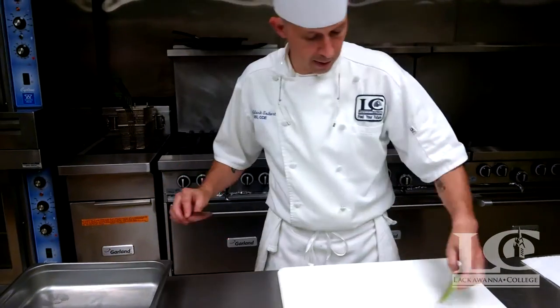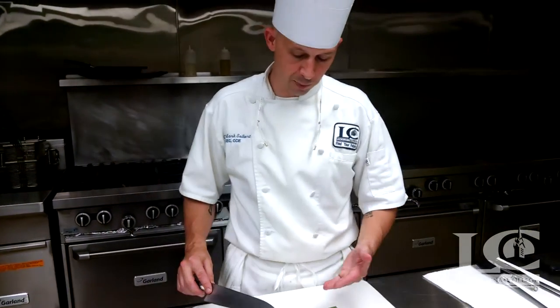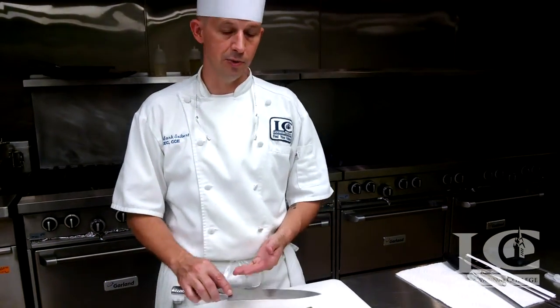We're going to chop some celery today, because when you're learning, it's probably one of the easier things to do.